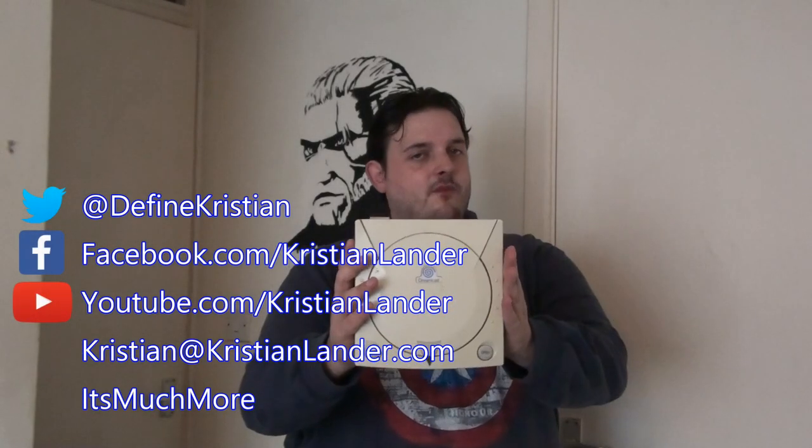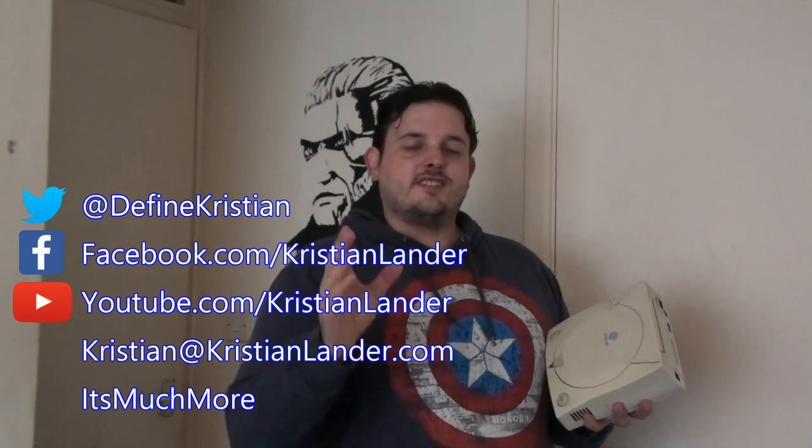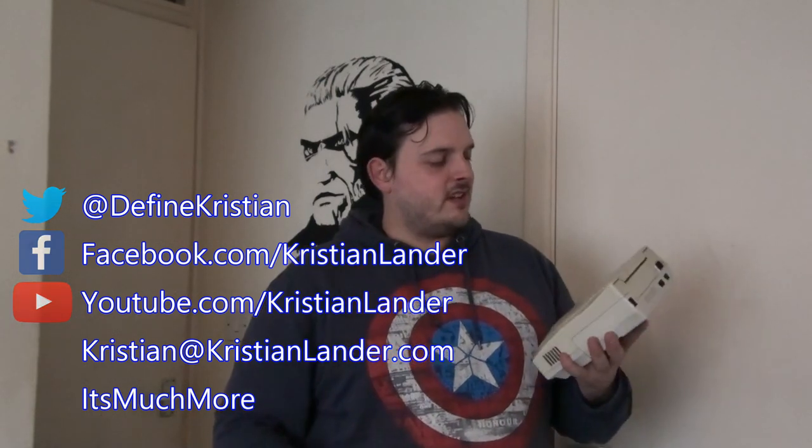Chances are, if you're here, you may at least have one of these. What is this? It's a Sega Dreamcast. That's right, it's Sega's last video game console, at least back at the end of the late 90s.